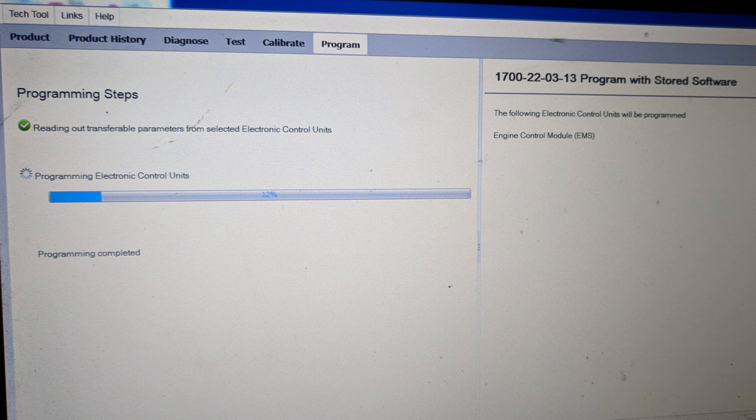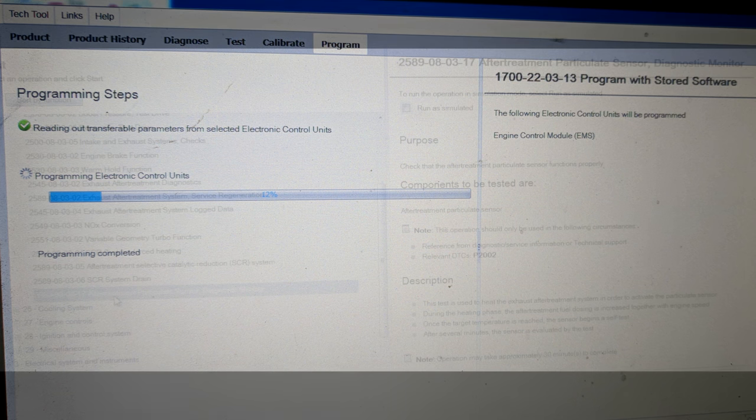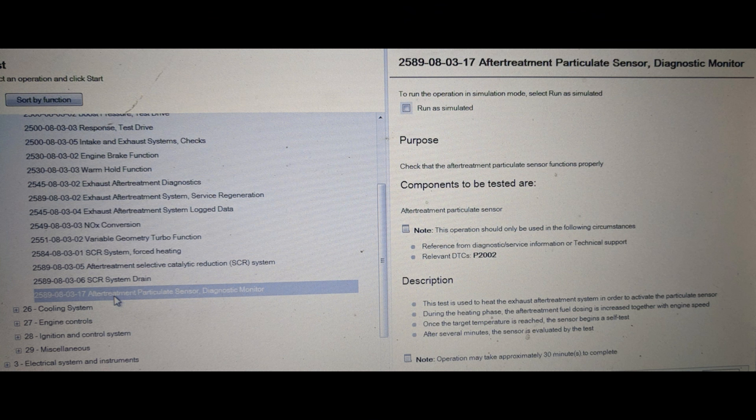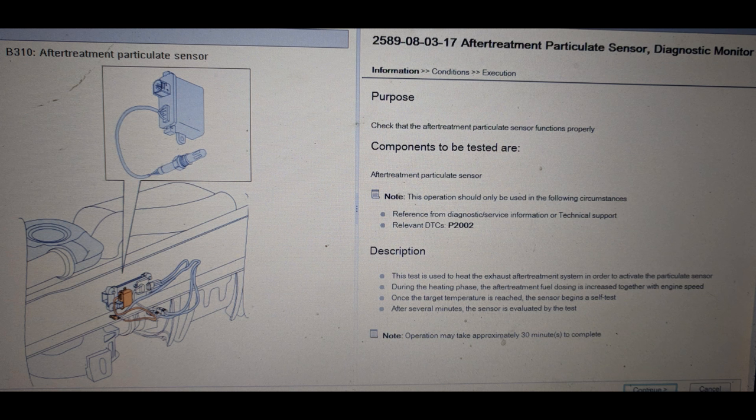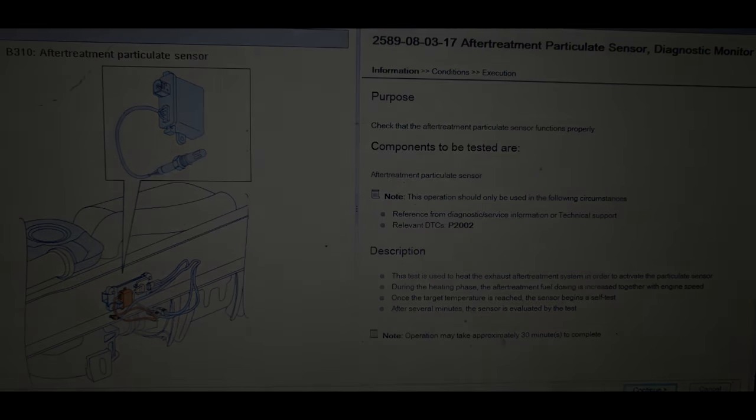So updating the engine software is very important to keep the engine light out. After the repair is complete and the software has been updated, it's time to test the system. To do this with Volvo, you run what they call an aftertreatment particulate sensor diagnostic monitor — basically you're commanding the engine to run a self-test on the sensor. To do this, the truck has to begin a partial park regeneration; it needs to preheat the exhaust to activate the sensor. It typically takes anywhere between 15 minutes and a half hour, and it doesn't need to run a complete regeneration. Once this test is done, it should say that your soot sensor is working correctly, and you're all done.